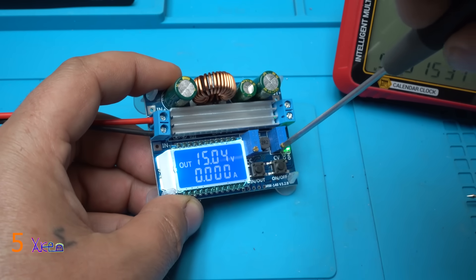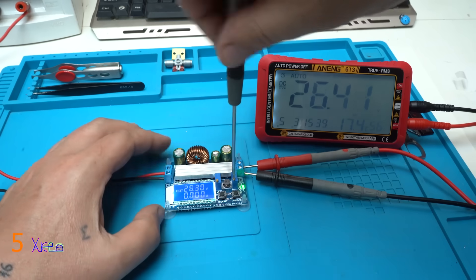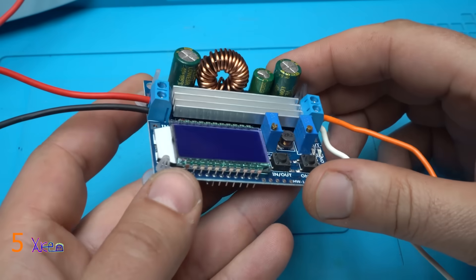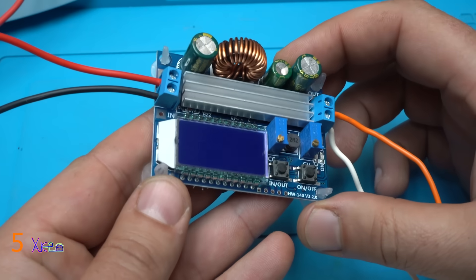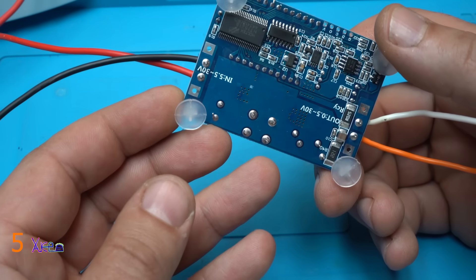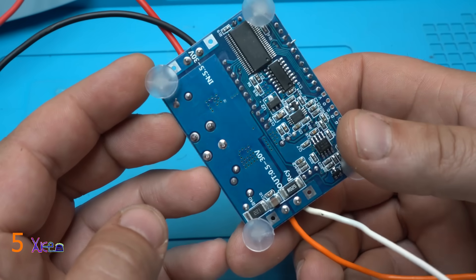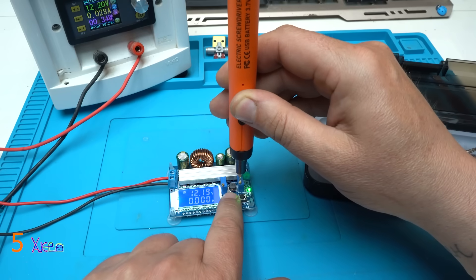You can adjust from 5.7 volts to maximum. So it's a great module — step-up step-down converter, DC to DC. Input voltage from 5 volts to 30 volts, and output voltage from 0.5 volts to 30 volts, output input 12 volts.